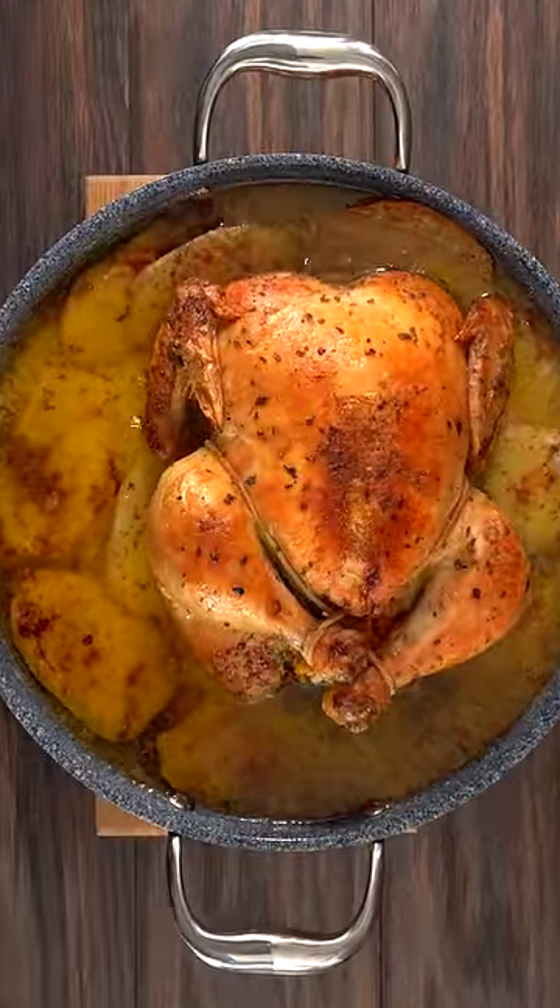Into my oven it went to roast. This smelled fantastic, and once it was done it looked incredible. The only thing left to do was to give it a taste — that's soft right there. The best chicken I've ever had in regards to tenderness.